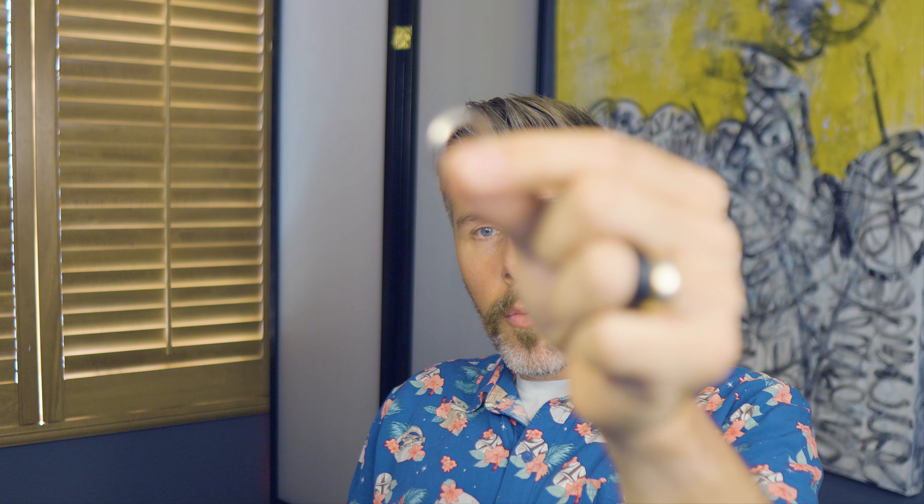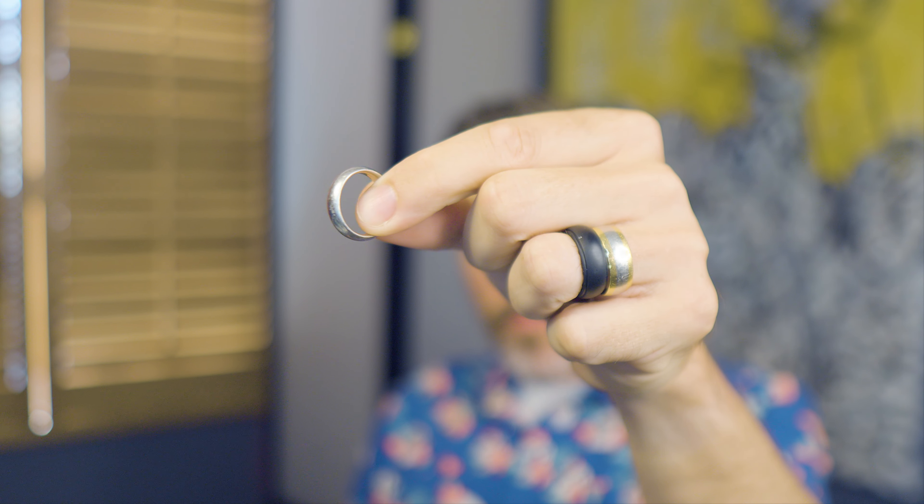Question number two: what is the most valuable thing you've ever found? I like to tell people this ring right here is the most valuable — it's a solid platinum men's wedding band, brand new. It's probably the most valuable in terms of significance, but the price of platinum has substantially gone down and is now less than gold. So the melt value isn't as much. Probably the most valuable in terms of price was an 18-carat gold Cuban necklace — maybe 20 grams — that was probably the most valuable thing I've found so far.